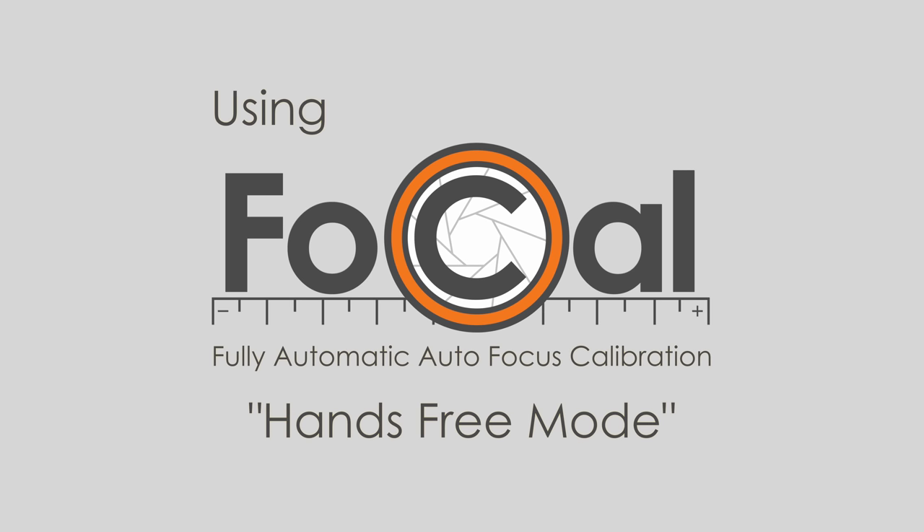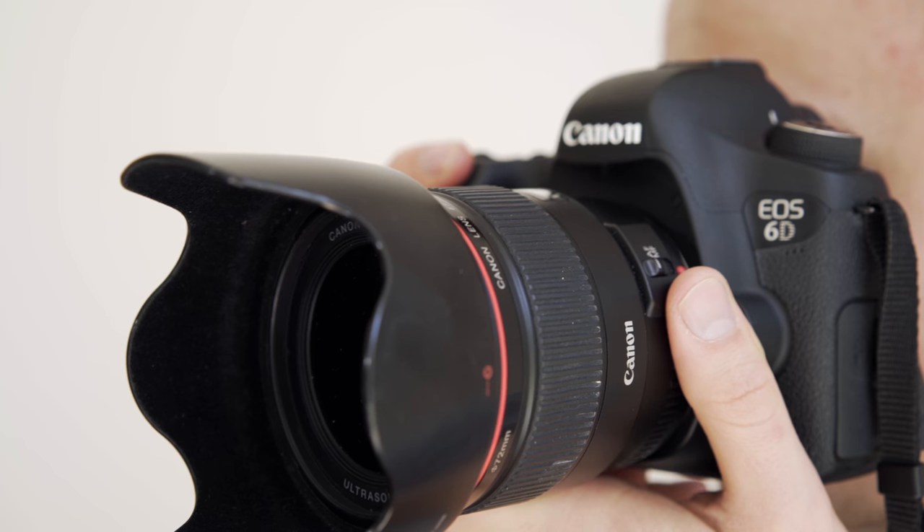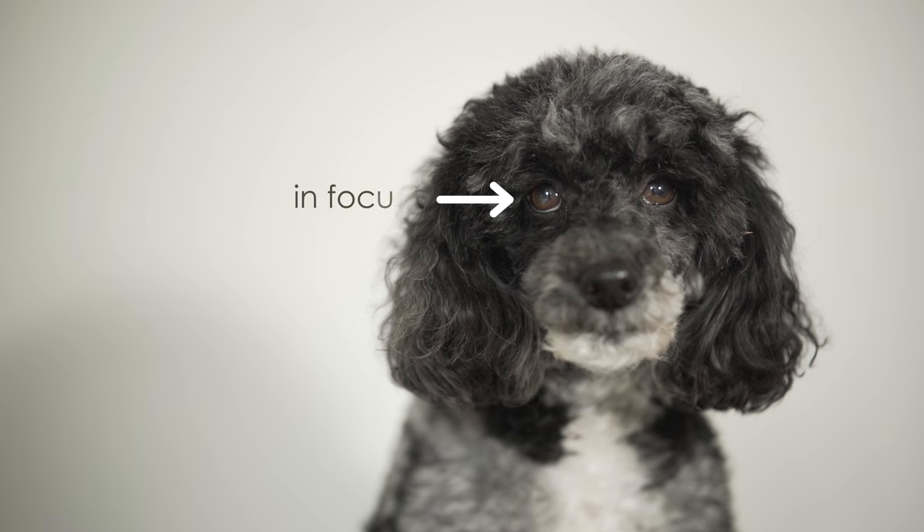Welcome to this Raiken Focal tutorial video for hands-free mode. If you've ever noticed back or front focusing with your DSLR, you'll know it can be a major issue.